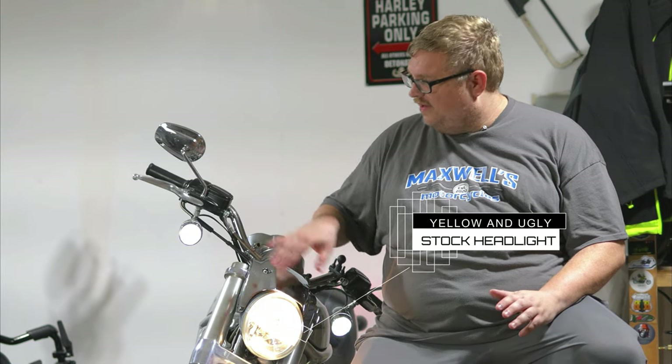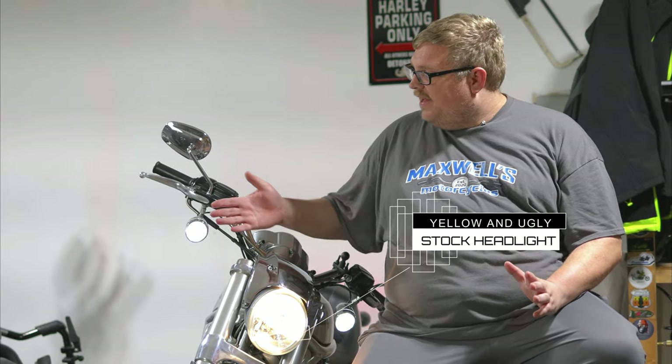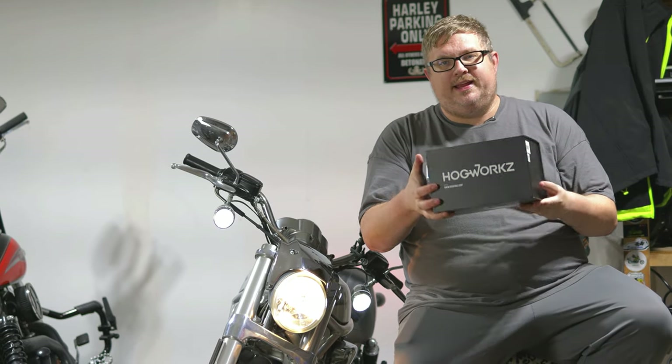I know you can't really see it because it's being blown way out in the shot, but this halogen headlight has got to go. It is yellow and it doesn't match our Road Rider Industries turn signals, which my dad and I put on. So we just want to put on a Hogwarts LED headlight.